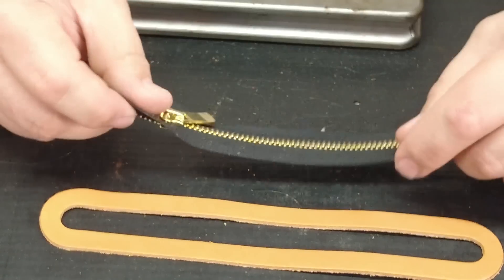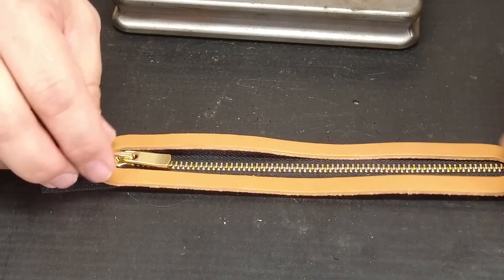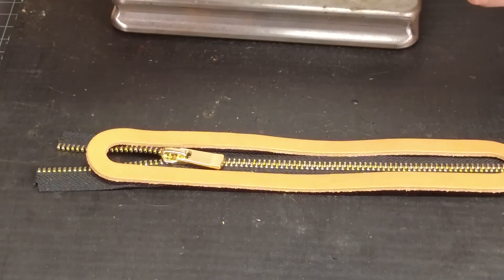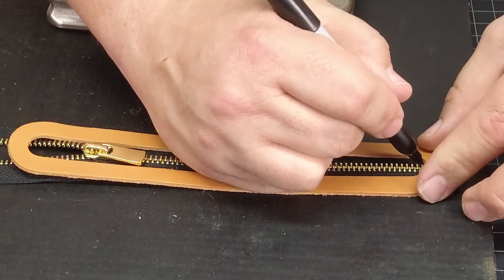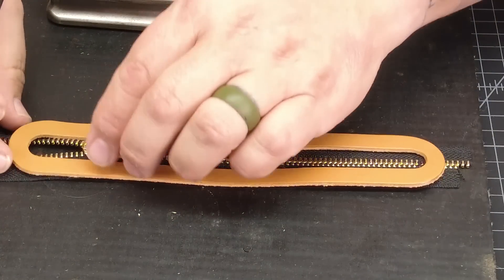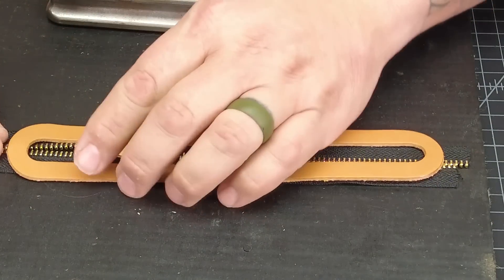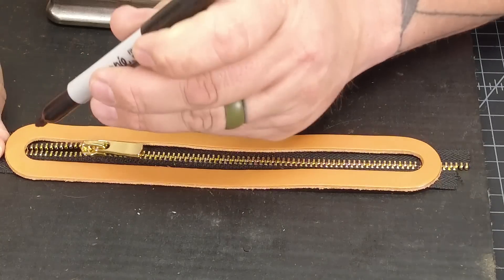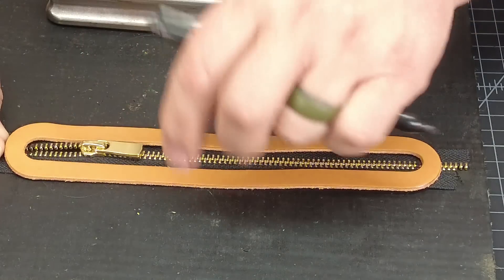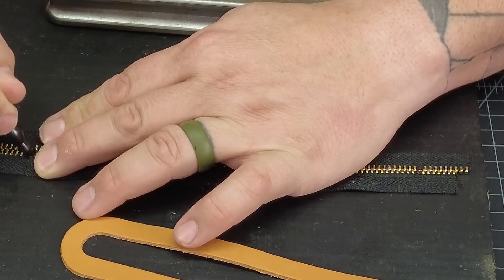Now I'm going to show you how we measure the zipper. I'm going to take my little zipper window and put it over this piece. I'll take a magic marker — a Sharpie — and mark out the last teeth I can see within that window, just painting them black so I can tell which ones they are when I take the leather away. At the other end, I've got to push it together and mark out the exact same thing — just a couple of teeth so I know where I'm at. I'm being very careful not to accidentally mark my leather.